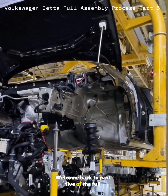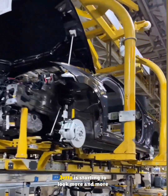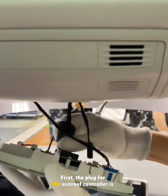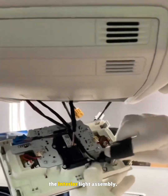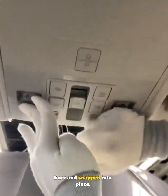Hey everyone, welcome back to part 5 of the full assembly process. We're moving deeper into the build and the jet is starting to look more and more complete. First, the plug for the sunroof controller is connected to the microphone wiring harness. The harness is clipped into the slot on the interior light assembly, then the light is mounted to the roof liner and snapped into place.